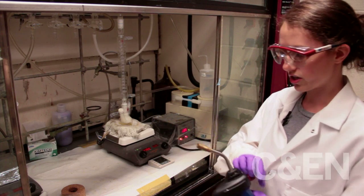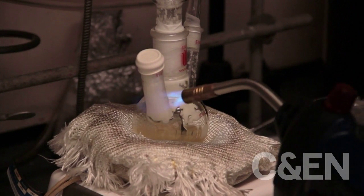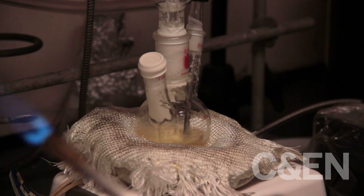I'm just going to use a handy blowtorch. You can see as I'm heating this up, it's falling back in. I don't want to heat it up too much, so I try to go slowly.